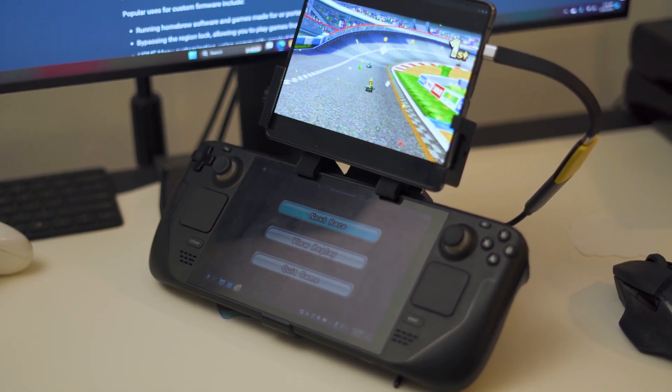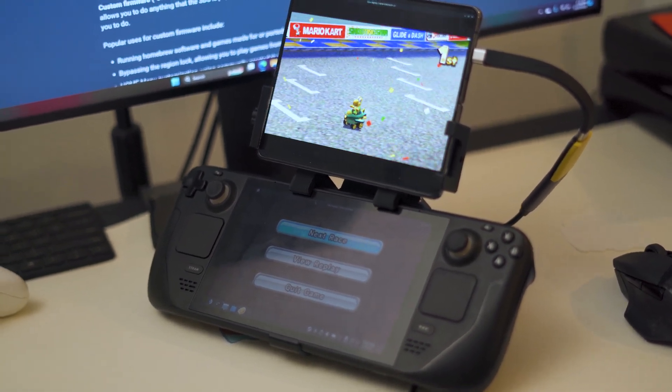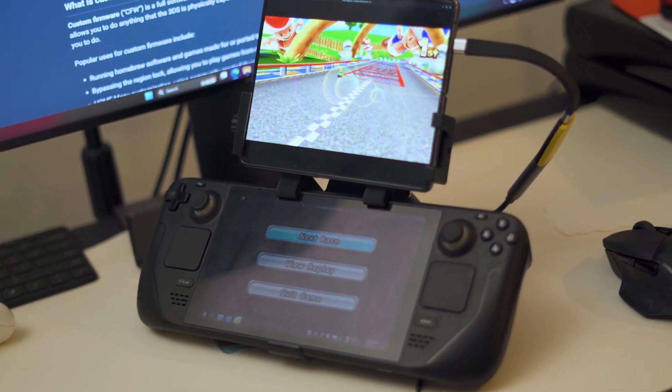Today we're going to be going over the process on how to attach a second screen to your Steam Deck using a Deckmate grip and some 3D printed parts we just designed.